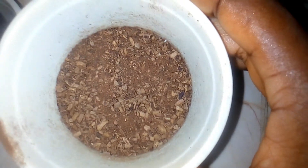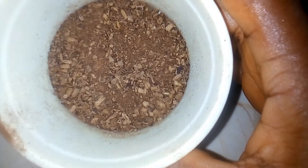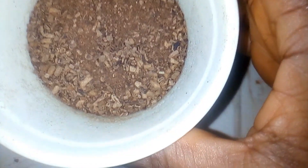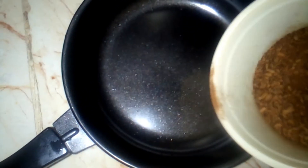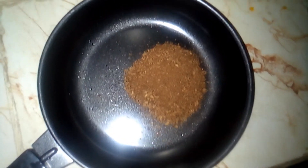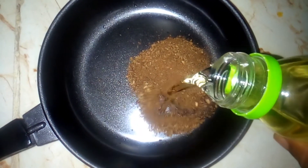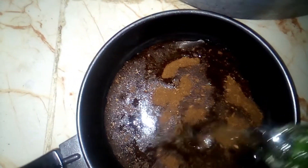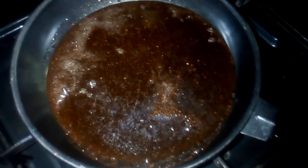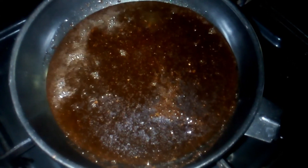I blended it myself, so I'll be making use of my blended cloves. If you don't have blended cloves, you can equally blend the clove seeds you have at home. I made this with three spoons of my ground cloves and I added 100 ml of sunflower oil. I placed it on a low heat.